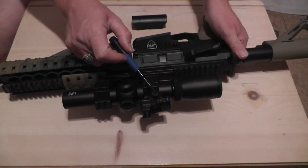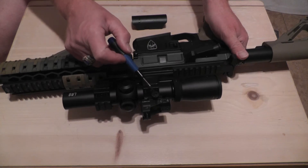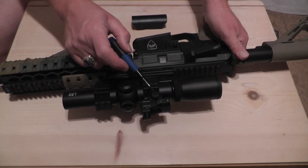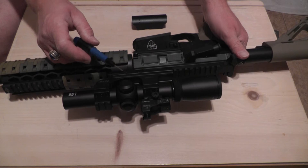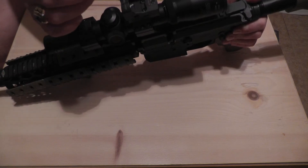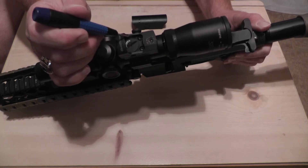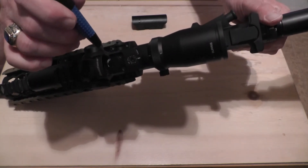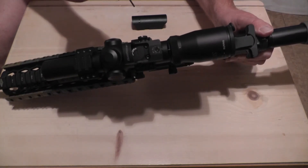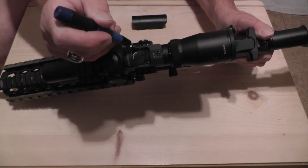For the mount onto the upper Picatinny rail, the calibration is 18 to 24 inch-pounds. I had my fat wrench already set to 20 inch-pounds — that was right in the middle, so I used 20 inch-pounds. Now to attach the FastFire 3 onto the mount itself, there are two screws: one is right in there, one is right in there next to the battery compartment. So these two screws, if you're going to apply Loctite, you will torque those down to 18 to 24 inch-pounds — I used 20 inch-pounds on these two.